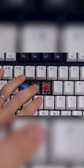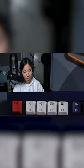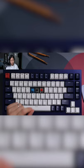Red is a linear switch — there's no bump and it's even all the way down. These are all lubed switches, and I'll let you hear how they sound.